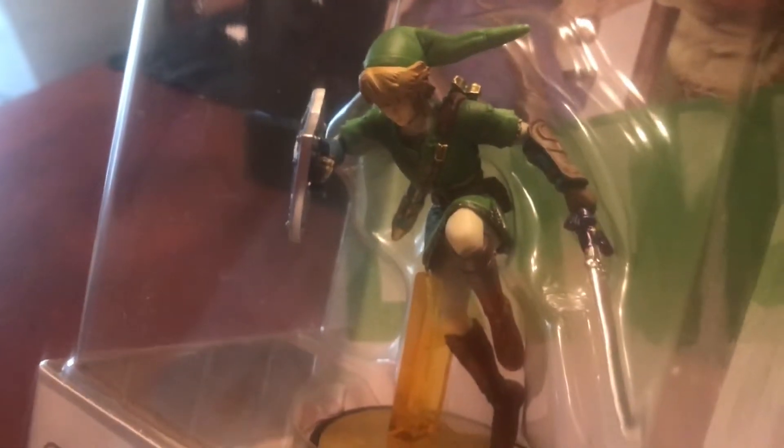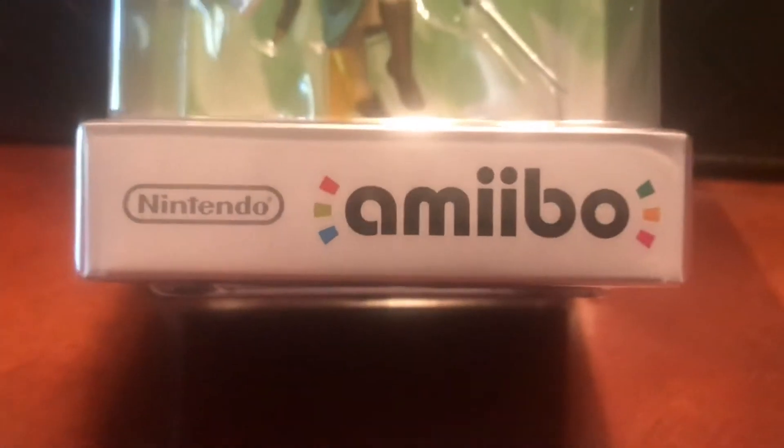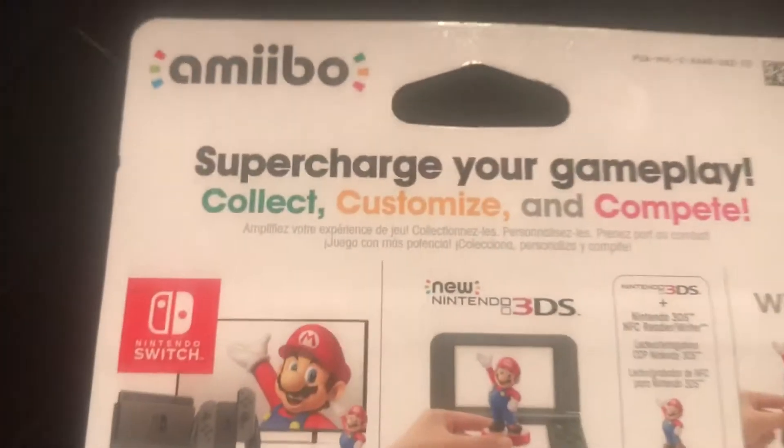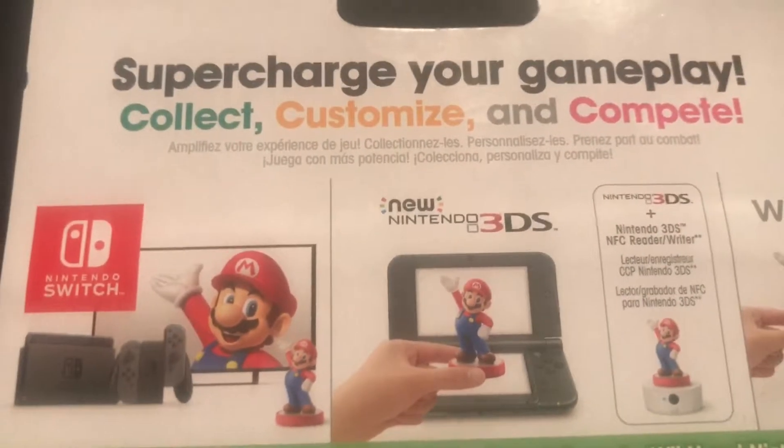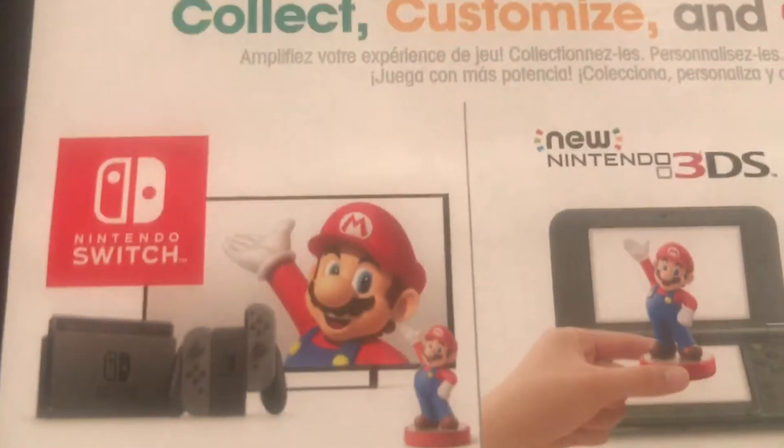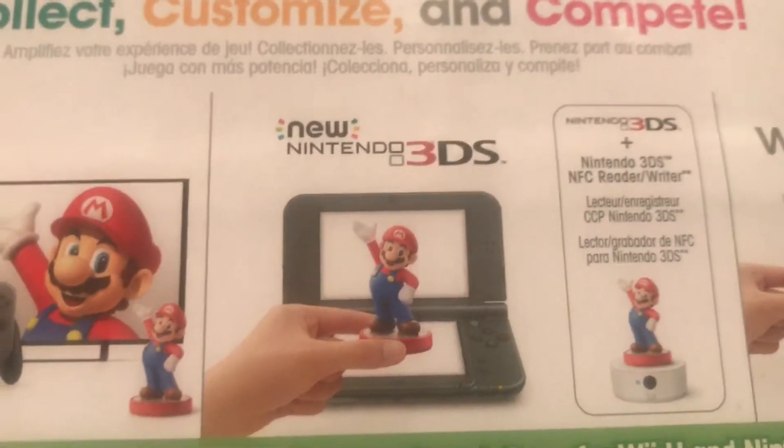So when I saw this, this was a no-brainer, this was an easy purchase. So we got Link, and of course he works — and you can see it's one of the newer ones, so it actually has a Switch on there, and 3DS.